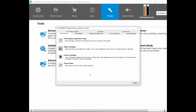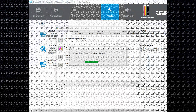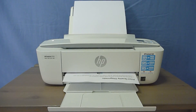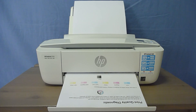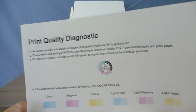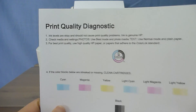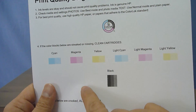Now that we have done the alignment of the cartridges, we can clean the cartridges. We notice that from the print quality diagnostic, there are some color blocks that are streaked or missing. So let's do a cartridge clean right now. So this is the print quality diagnostic page that has been printed after we have cleaned the cartridges. Now there are no more streaked or missing color blocks.